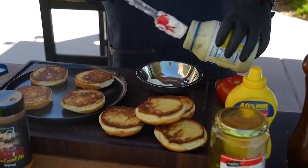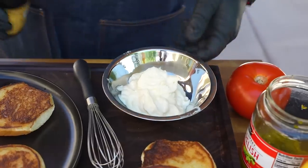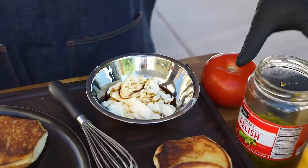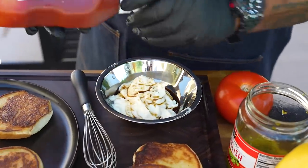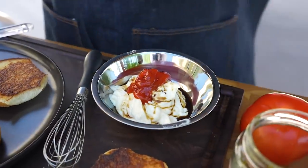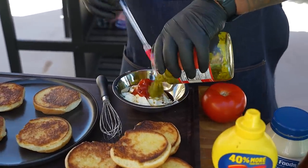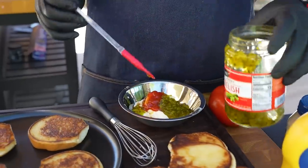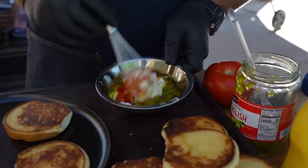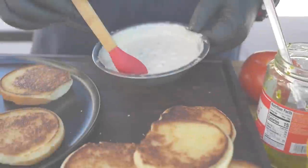Now it's time to make my sauce. Everything for me is mayo-based. So mayo, a little Worcestershire sauce, ketchup of your choice, relish, and French's yellow mustard — that's what I like. Get the consistency you want, taste it, eyeball it, then whisk it all together. Now you've got your homemade burger sauce.